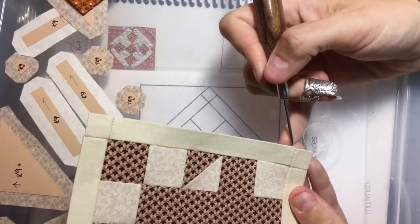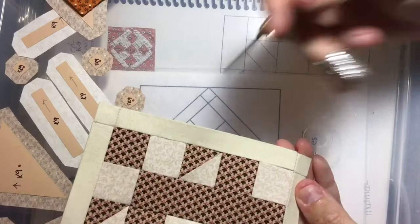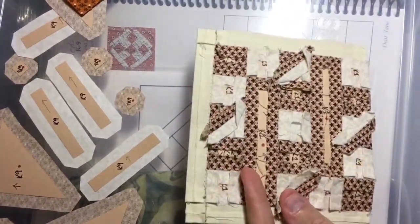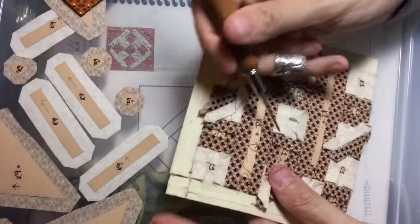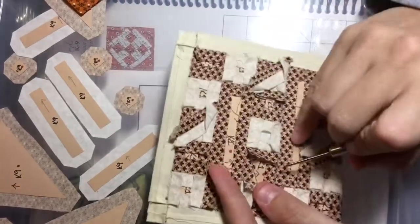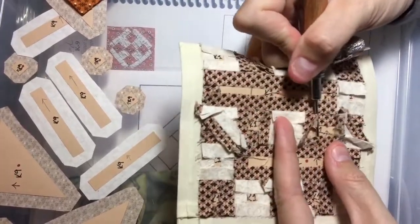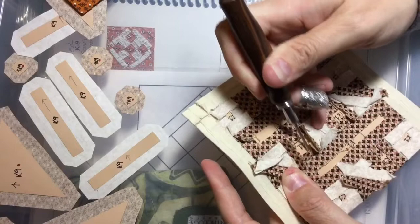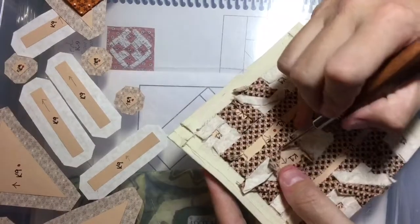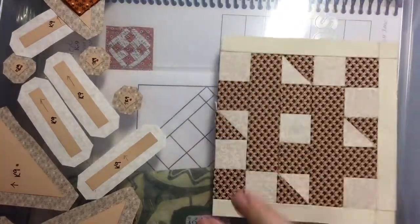When I go to stitch this I don't treat it any differently — I just pretend the discrepancy isn't there and stitch it as tight as I can, which is why I use a strong thread. Then I take my papers out with my stiletto. Because I glue basted I don't have to remove any threads; if you thread baste just take out the threads first. I lift this up and because I did a smaller stitch I don't have to worry about putting my stiletto through a big space. I just pull it out — and that's how I do my flatback stitch method.